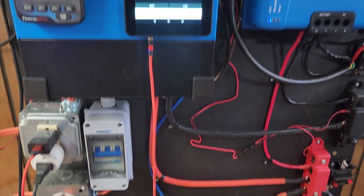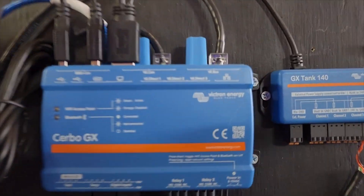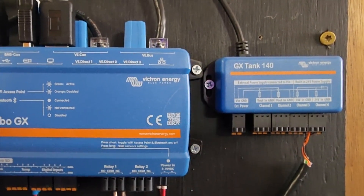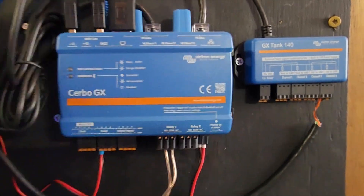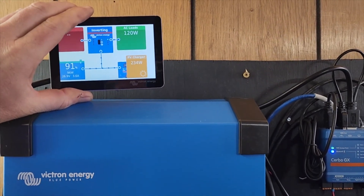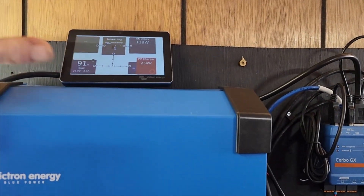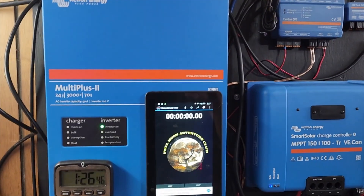This is the system as it exists today — I've added a few things. We have the GX Tank 140 for monitoring my fresh water tank systems. I'm going to be adding another one to monitor my 3000 gallon rainwater tank, but right now I just have the 1500 gallon connected, which is a great upgrade — I can check that on my phone through the Cerbo GX. I also purchased the Victron touchscreen so I can control and make changes to the system without connecting my laptop. I just have it sitting on top so I can pull it out and mess with it.